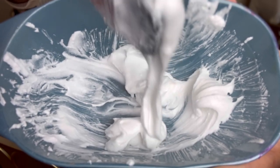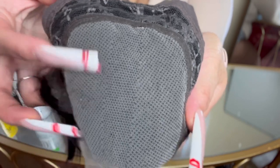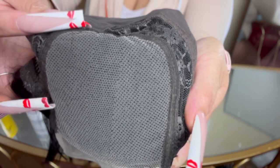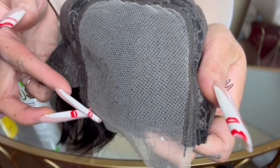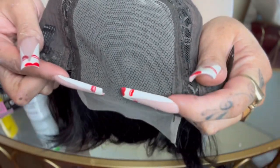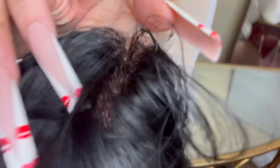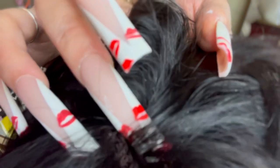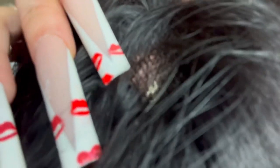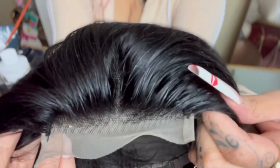You want it thick because you don't want it to ooze through. The method we're going to use is starting from the middle and working our way back — the back is typically more dense, so it has a longer processing time. Then you'll go back to the middle and work your way to the front, ensuring you get everything including the hairline. The whole purpose of bleaching the knots is to get them lighter so they'll blend in with your scalp and give that illusion of a natural scalp, even though it's a wig. In the back you can see the knots more visibly than in the front.